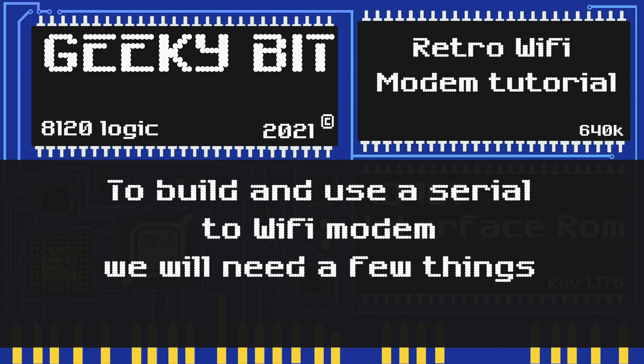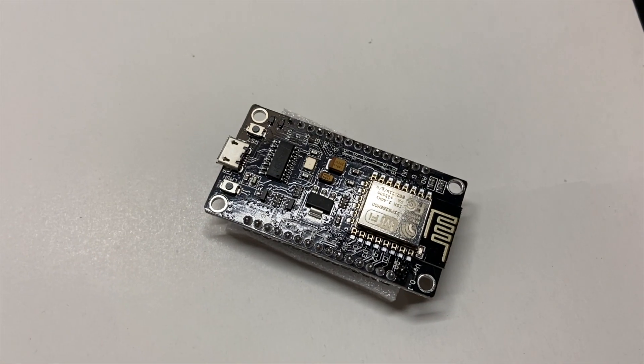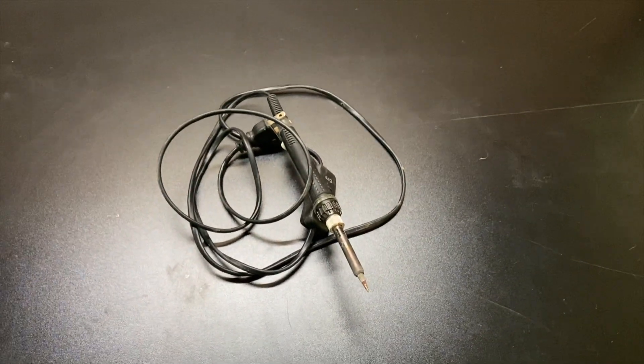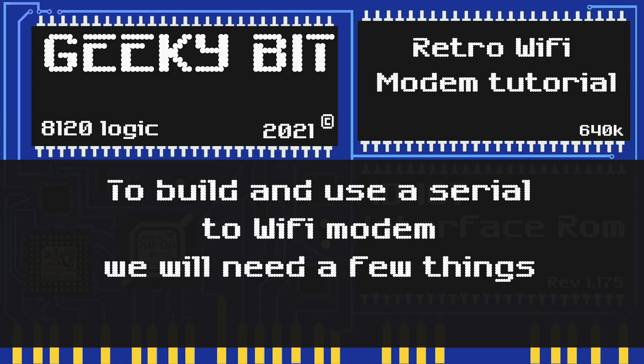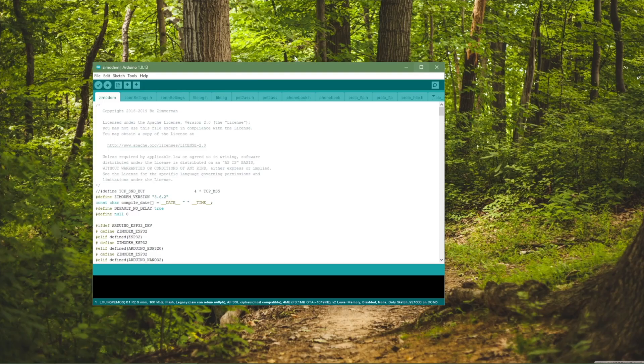To build this device we're going to need a few things. First, we need a serial adapter. Next, we need an ESP8266 — it'll be the brains of the operation. Then you'll need some wire, a soldering iron, and solder. An additional thing you may need if you're going to use a Macintosh is a cable that converts the standard nine-pin serial to something a Macintosh can use.